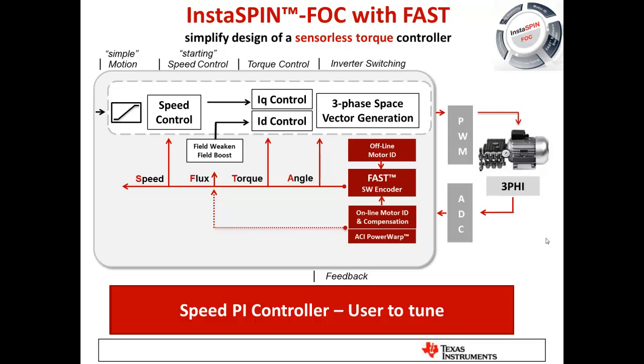Often in a torque control application we're controlling torque and current for maximum torque per minimum amp, but we may want the motor to run at very specific speeds. With InstaSpin FOC, we offer a simple PI speed controller that is user-tuned. We give you a starting point, but you need to check and tune it to your motor and system's dynamic requirements.